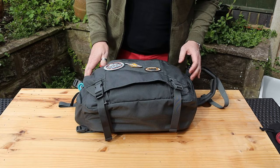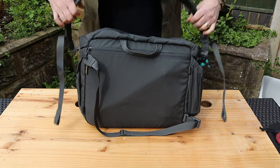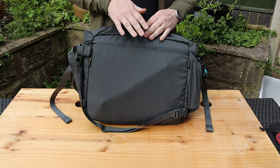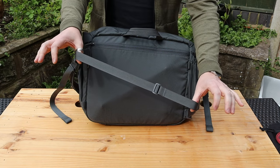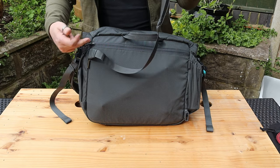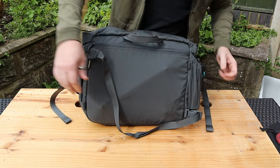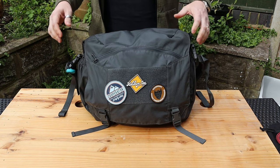On the back it is a completely plain back, but you also have an extra zip pocket here which is a little bit more secure and hidden away, so if you want to keep anything valuable in there you've got that option. You also get, as standard with the pack, a stability strap which is completely removable, with extra positions available for how you want to use it.